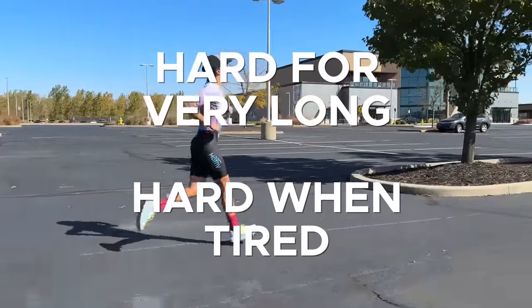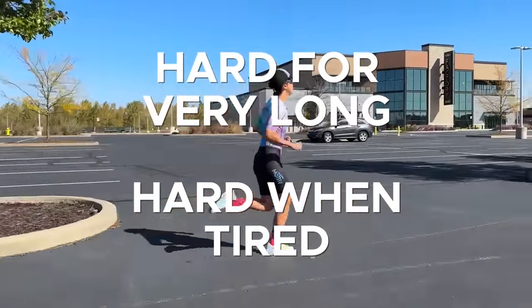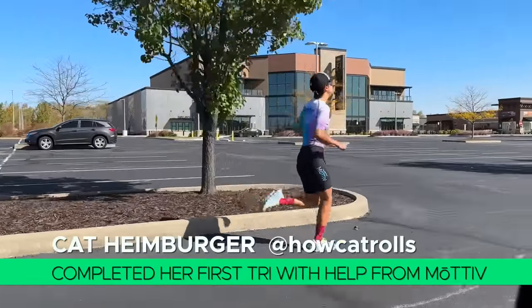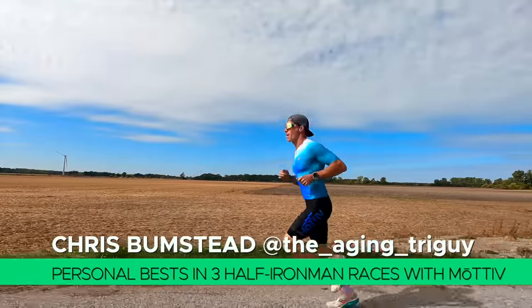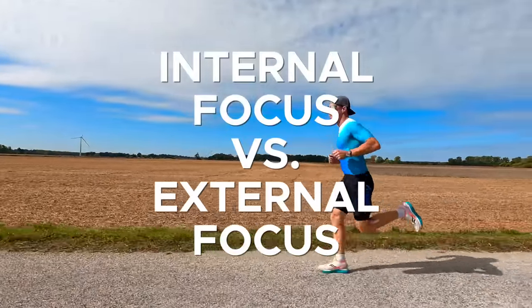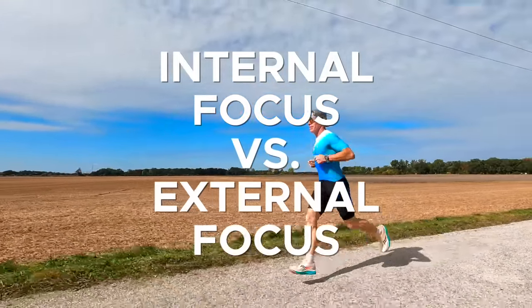The problem is that it's hard to do for very long, and even harder to do later into a run when you get tired. Some people have also been running for a really long time, so they're wired into their old ways of doing things, and changing their muscle patterns is really difficult. One of the main reasons this is so difficult is because of the difference between internal, or task focuses, versus external, or outcome focuses.